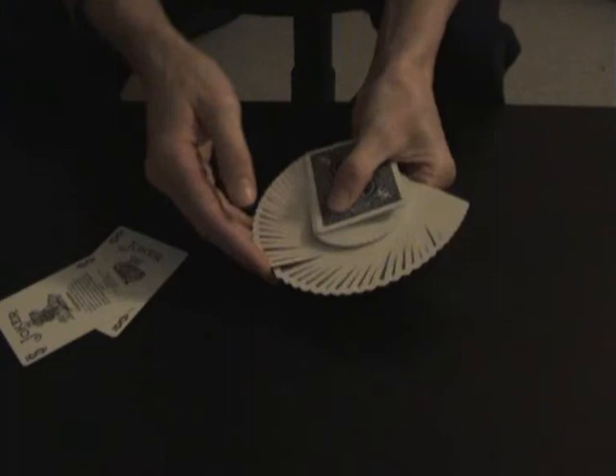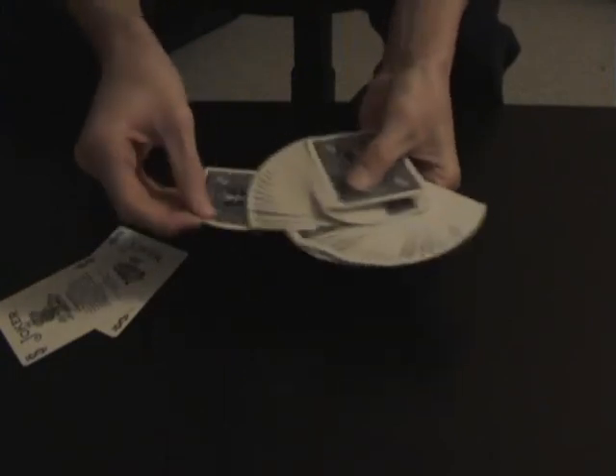You take out the two jokers before the trick starts — it's pretty simple. Have a spectator take out any card, this one perhaps — the ace of clubs. So you're going to full shuffle it to the top the way you like it. I'm going to show a full shuffle here, which is what you're going to need when they select the card.